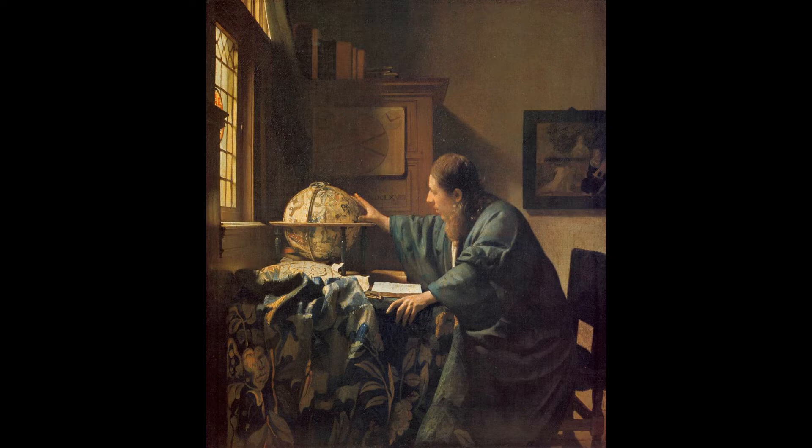Yeah, oil and acrylic are my favourite as well. Sometimes I quite like the subtleness of watercolour, but it's not as strong. But yeah, you're the technical one here — tell me what's going on in this painting in terms of techniques.